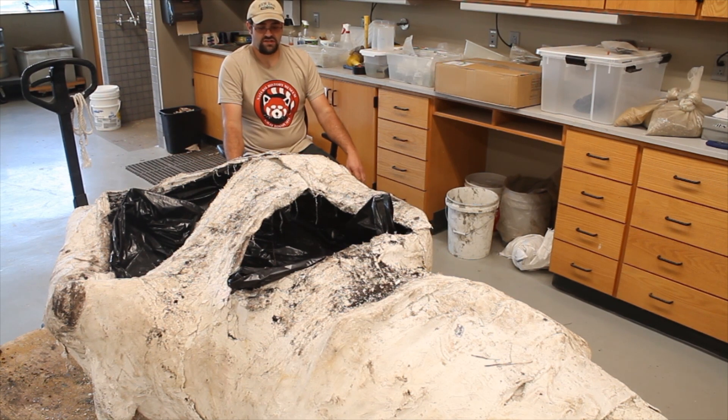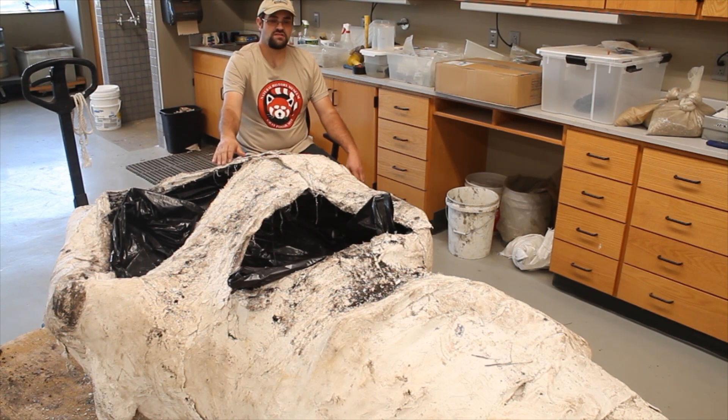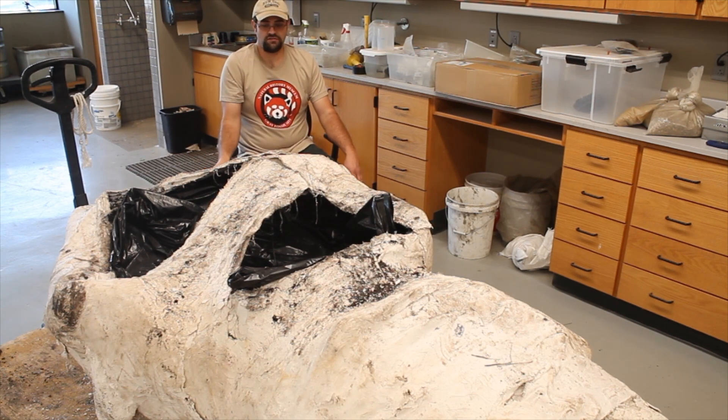The next step is to actually start carving away parts of the jacket. We'll remove the top, all the straps in between pedestals, and start removing more clay. We already removed 16 buckets worth from the back out in the field after we flipped it, but before we moved it — over 600 pounds of weight — to make it easier to move into here.